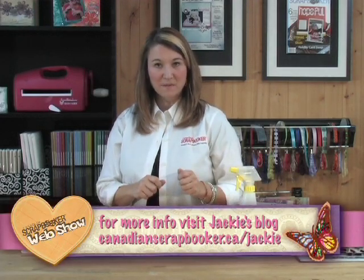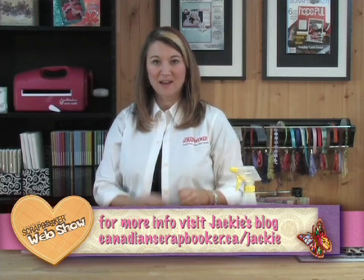The lovely Christy Riapel actually taught me this technique at CHA this past January. What Christy did was put a little twist on it — she used a stencil, sprayed the water over top of the stencil, pulled the stencil off and then applied the ink. You can check that out in our Spring 2012 issue of Canadian Scrapbooker Magazine, so be sure to pick up your copy today.